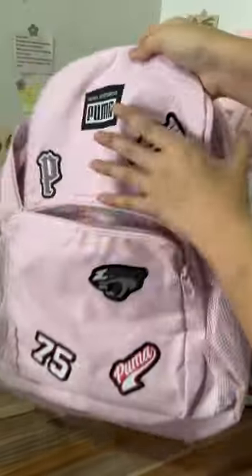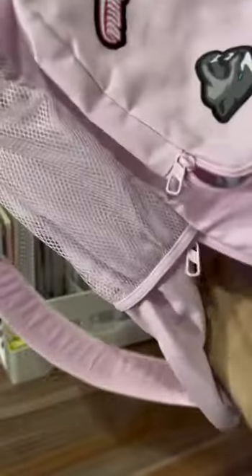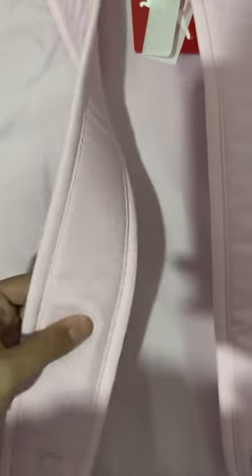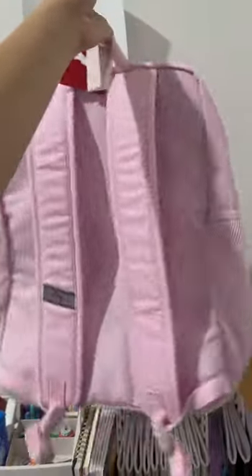What I like about this bag is the additional functions, like an interior laptop compartment, inside mesh pocket, and adjustable padded shoulder straps, so that when you carry your backpack for a long time it won't hurt your shoulder.